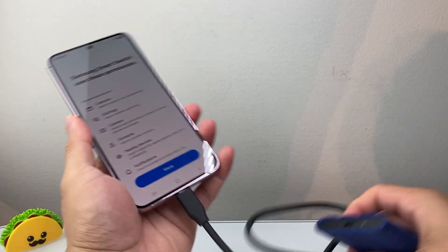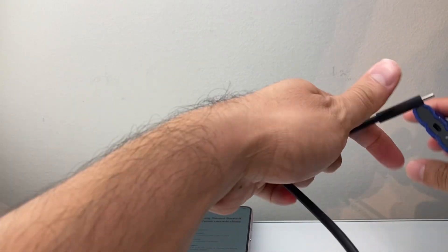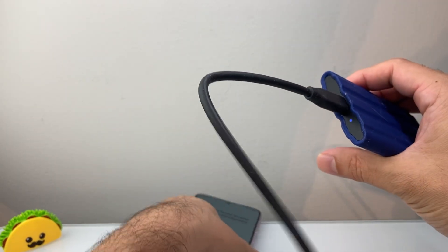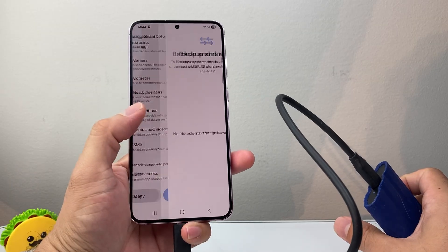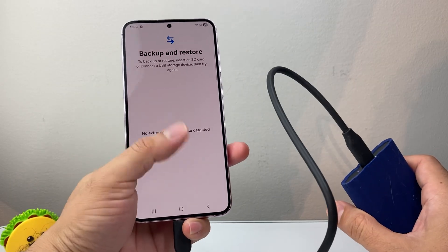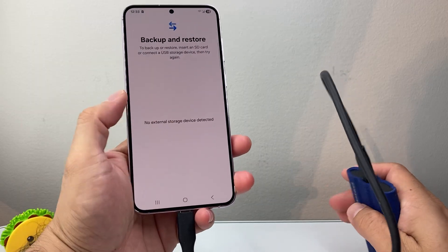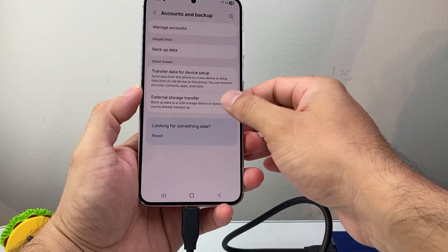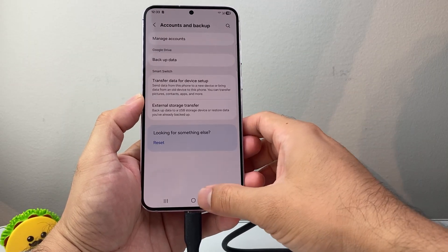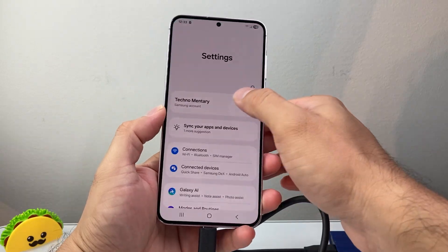If you have an external drive, you would just connect it to that drive. I would connect it here and make sure this is on. Then with this turned on, give it allow access, and it will detect basically the device that you have here. Sometimes it takes some time — you may have to close it out and then relaunch it again.